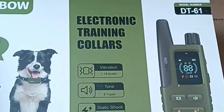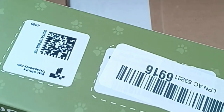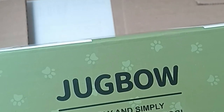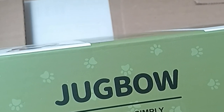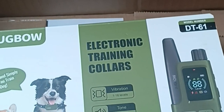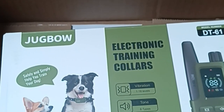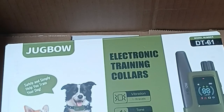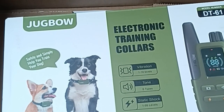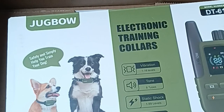Lovely, right? Okay — Jugbo: safely and simply help train your dog. Love that. Now I'm going to take a few stills as I open the package and also give some narration directly from their website. Once again, thank you.